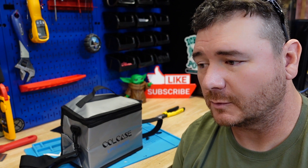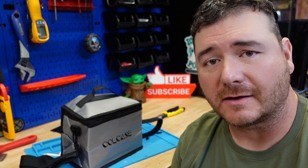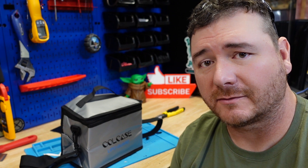If you guys have any questions or requests for batteries you want me to crack open, let me know. I'll see you on the next one — thanks for watching.